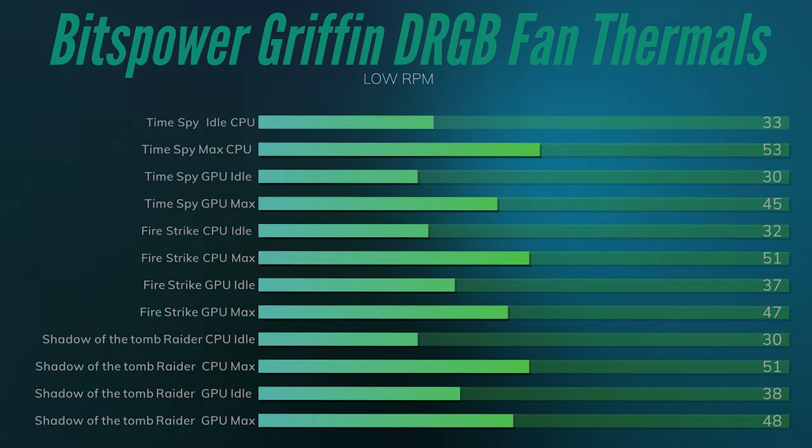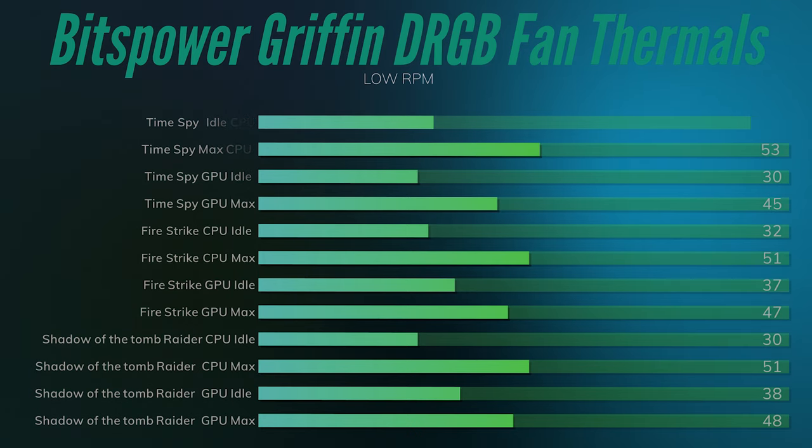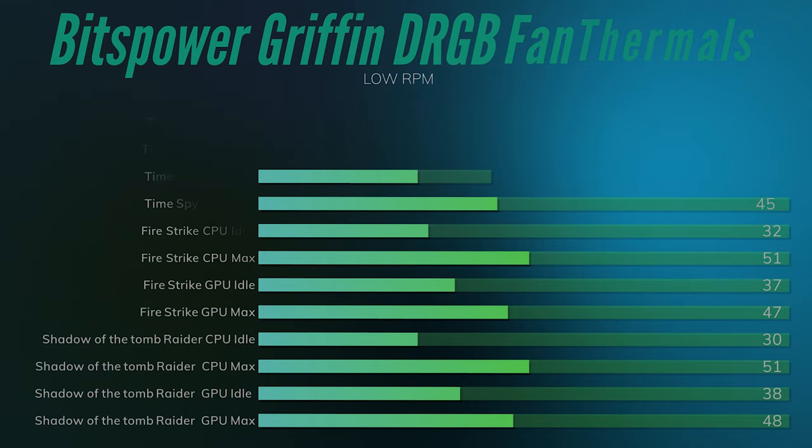I also included Shadow of the Tomb Raider because it hits both CPU and GPU at certain points in its benchmark. At low fan speed, the CPU idle was 30°C and GPU idle was 38°C — the GPU idles were high because it had been running many tests. The CPU max was 51°C and GPU max was 48°C.